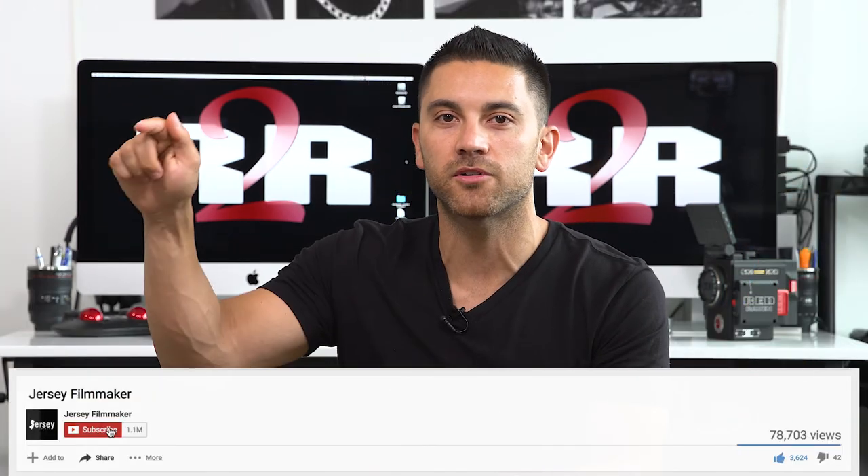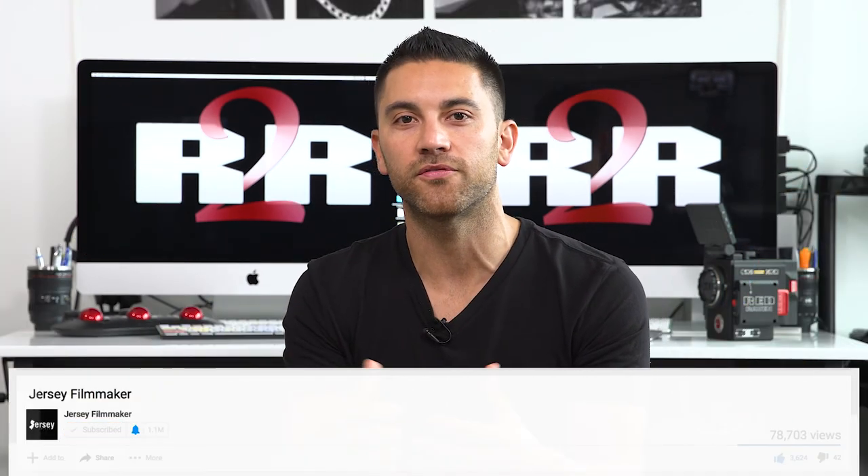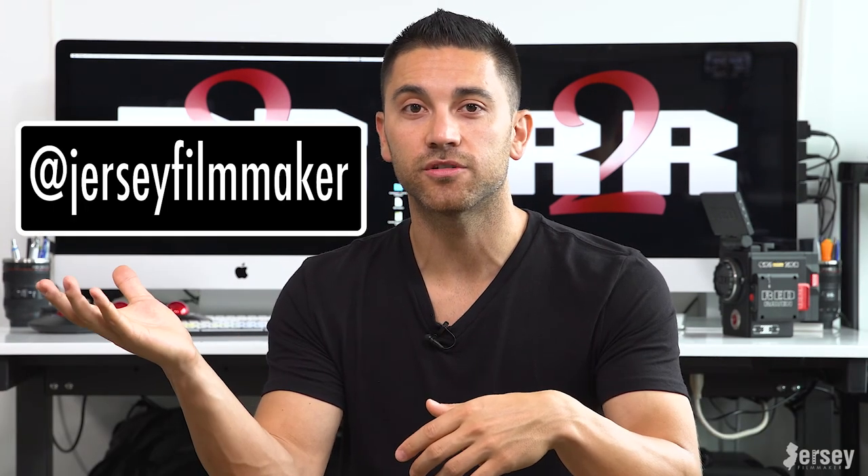And that's all for this episode. I appreciate you watching. If you liked it, please click the like button, subscribe, and hit the little bell so you can get alerts to all future episodes. Please keep commenting below or reaching out on my social media at Jersey Filmmaker. I will bring ideas onto the show and I do try to respond to everything I possibly can. Thanks for watching, and I'll see you next time.